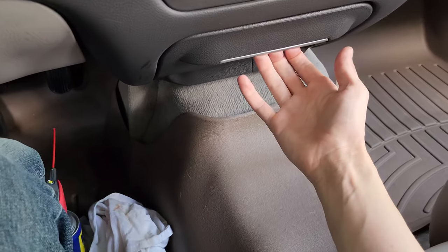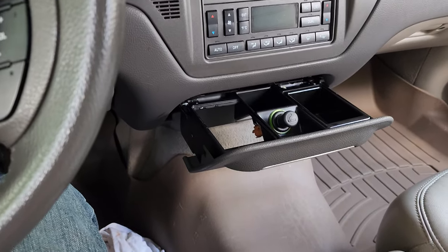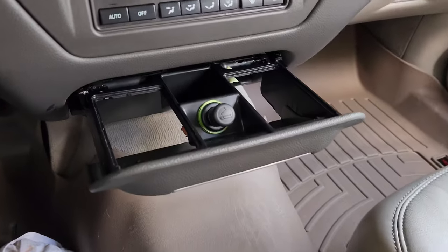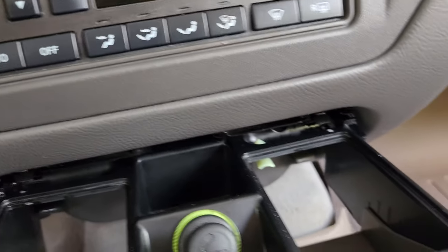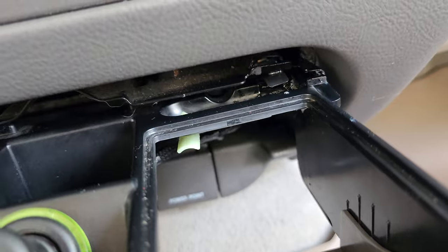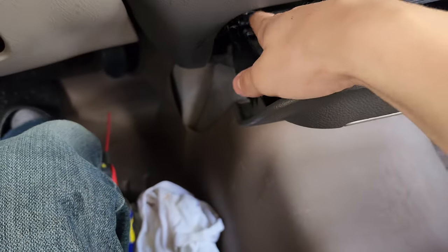What you want to do is pull out and take these ashtray holders out. These do have some weight to them. The next step is those metal push tab pins right here and right there. One at a time, push them in and then pull out as you're doing so.